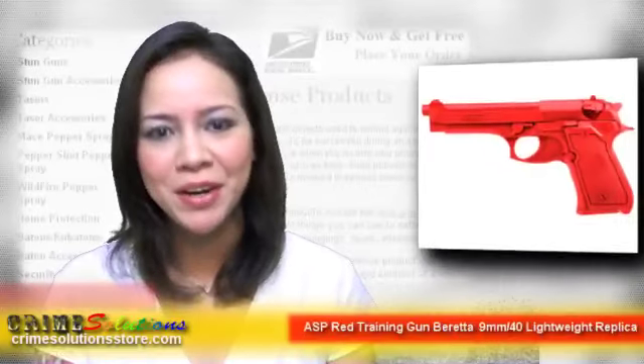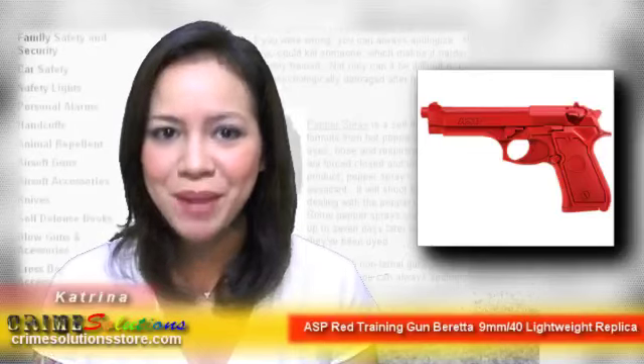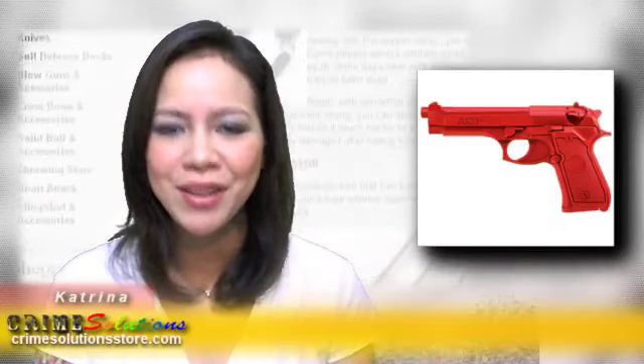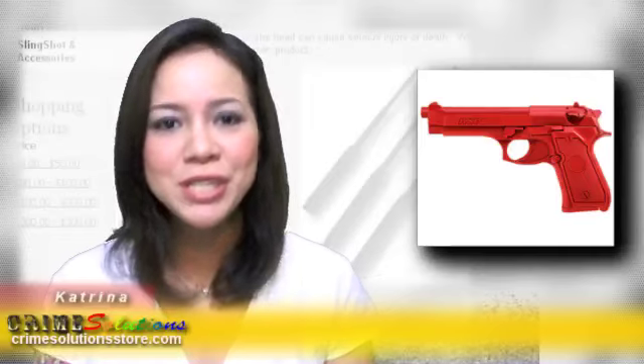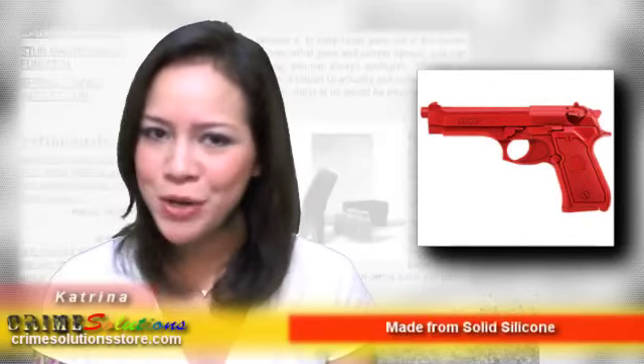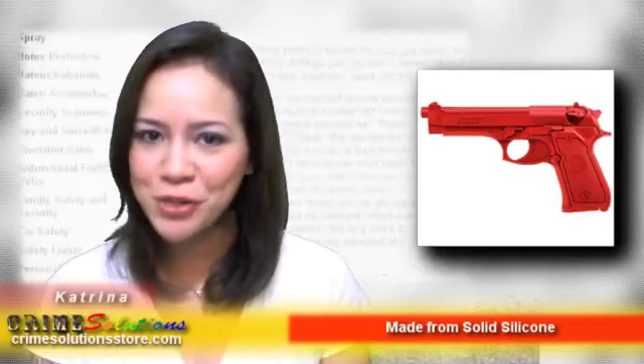The Beretta M9, or 9mm, is a pistol which fires in semi-automatic mode. It is a 9x19mm Parabellum pistol from the United States military, introduced in 1985, which is trusted because of the firepower and accuracy it has. Do you have a Beretta 9mm and would like to have red guns to be used for training?